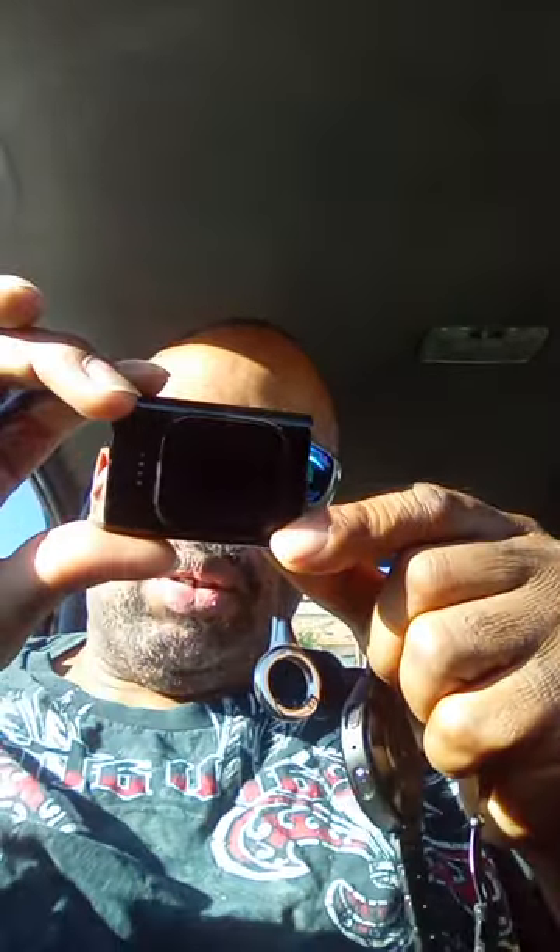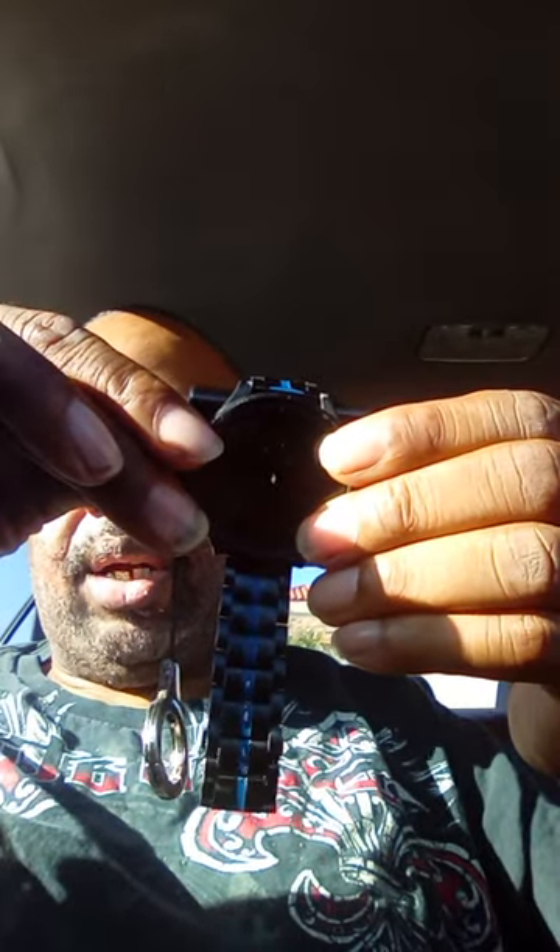And you can use it to charge up your phone. You pretty much just hit the little button there. I don't know if you can see the buttons up there on the screen, but it's down like four buttons and you can get almost — you can get a whole charge. You pretty much just set it up on the watch charger like that, and then there you go — you can see it charging up.